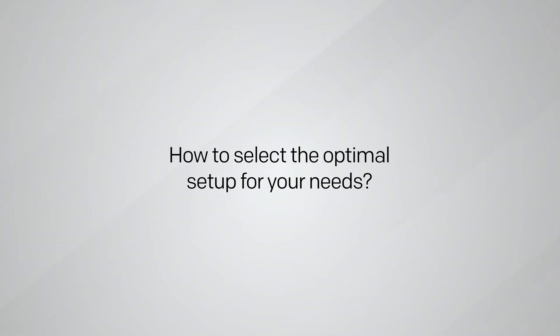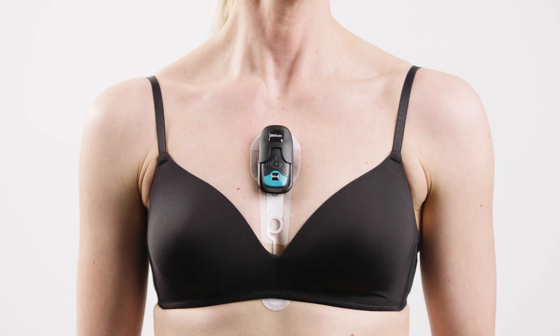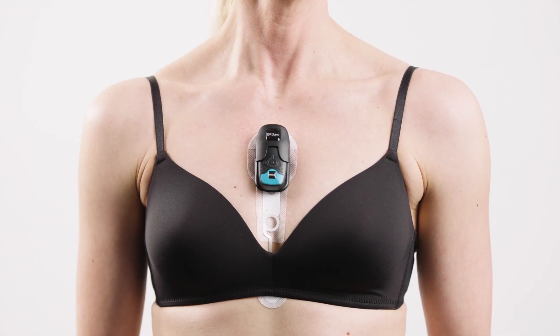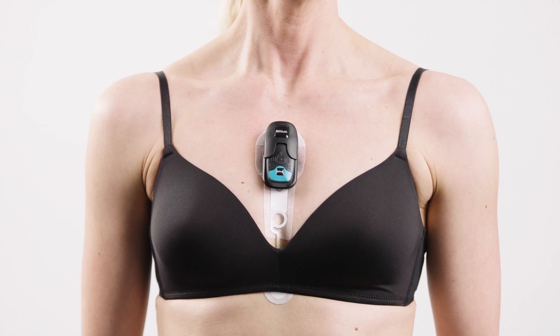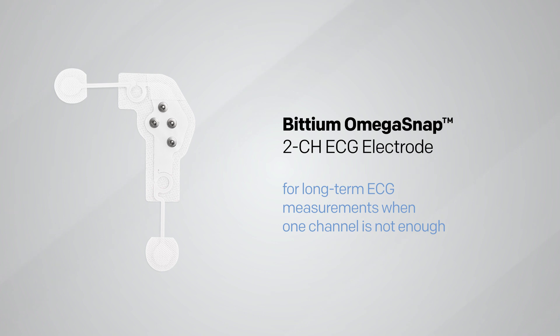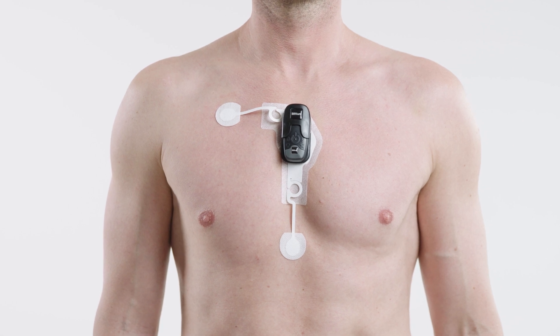But how to select the optimal setup for your needs? The BITTIUM Omega SNAP one-channel electrode is the most cost-effective and reliable patch electrode for long-term ECG measurements. It is also suitable for HRV applications and for heart monitoring for stroke patients. The BITTIUM Omega SNAP two-channel electrode is the best choice when more than one channel measurement is needed while maximizing patient compliance.